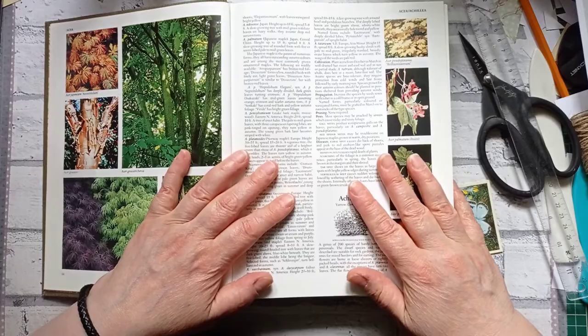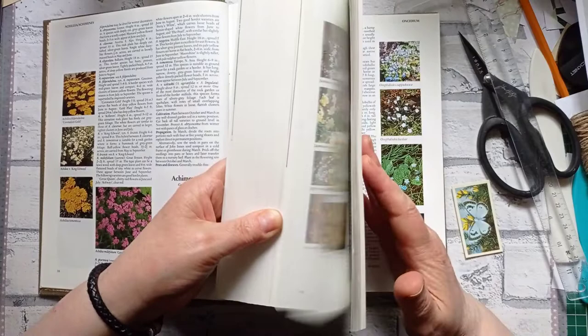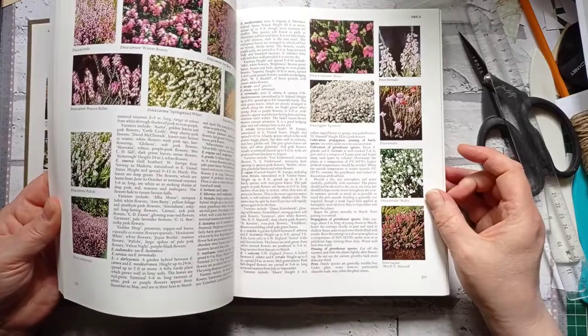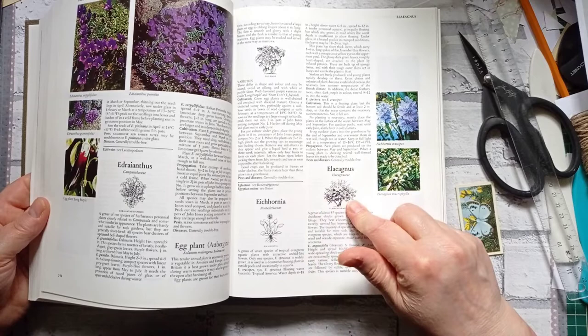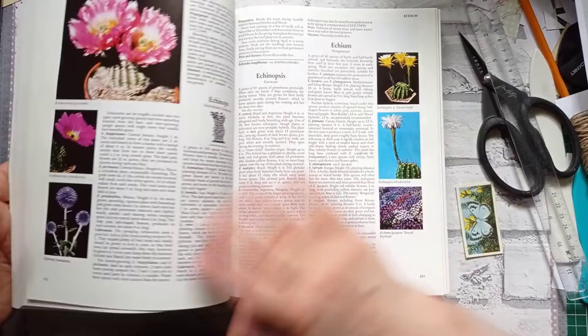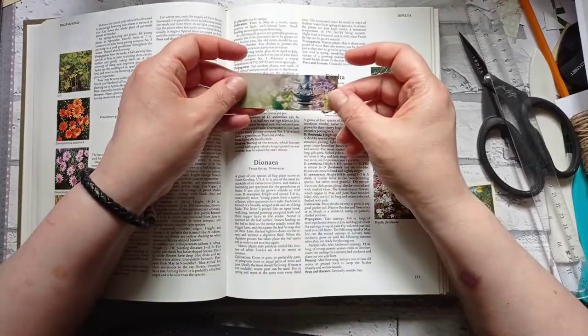I'm absolutely gobsmacked at how lovely it is. It's what I call shiny matte or matte shiny. Even the bigger ones — every scrap of this book is going to be used. This book is going to last me forever. I will never have to buy this book again. And I'm not even going to try and buy a spare. Every page is beautiful and usable. I'm not going to pronounce some of these flower names — it wouldn't be good. You could punch them out with a circle punch, cut them with your die cuts, or just cut them with your scissors. They're just lovely. You could make a bookmark with all three on — it's just saying bookmarks, bookmarks, tea cards.